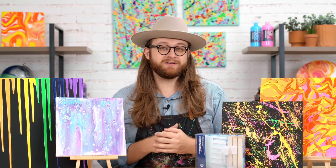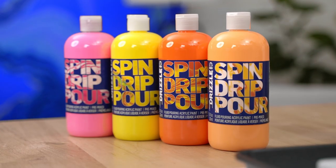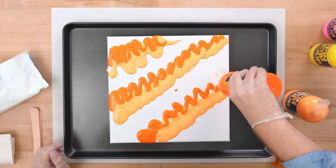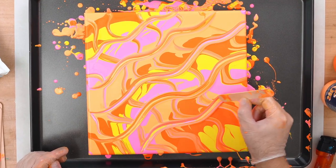There are so many different techniques to talk about, so let's go ahead and jump in. For the first pour, we're going to be using the wooden stir sticks as an actual tool to create a wave pattern. I'm going to pour a straight pour over my canvas, then we're going to swirl it around a little bit, and then use that tool to make a kind of wavy pattern.